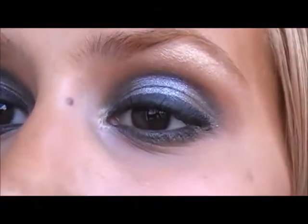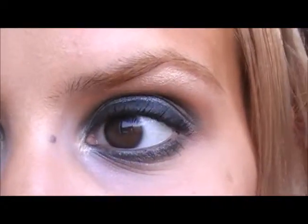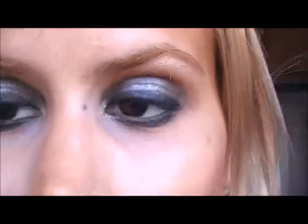It's basically a smoky silver and dark green eyeshadow with a thick eyeliner, red lips, and some defined cheekbones.